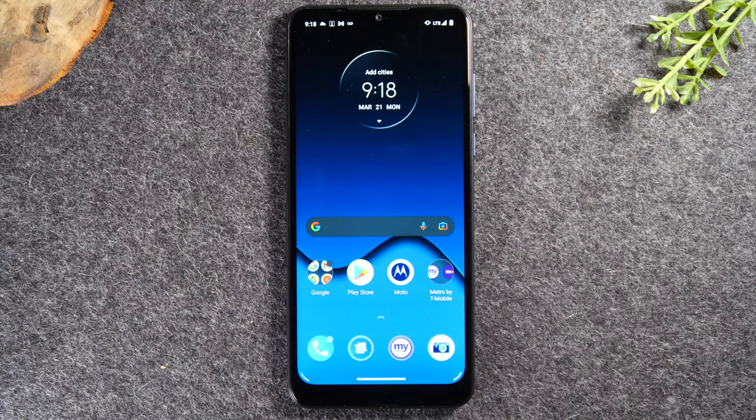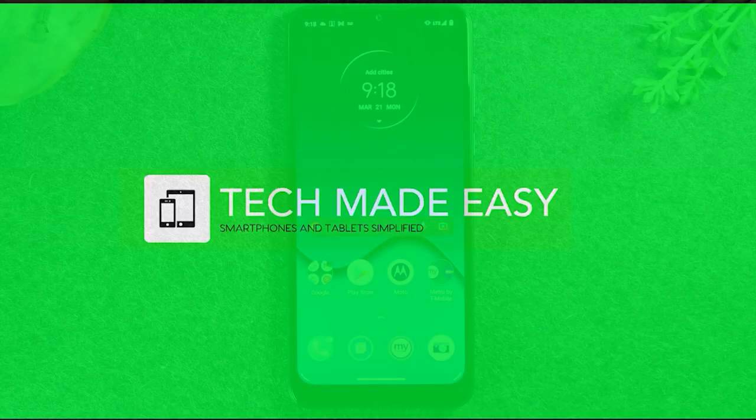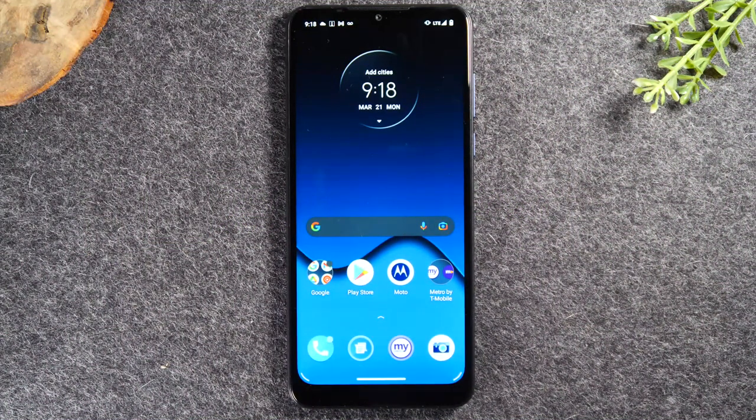In this video, we're going over how to use the Moto G Pure for beginners. Welcome back to another video. I'm your tech guide, Wayne. In the video today, I'm going to walk you through how to use the Moto G Pure for beginners. This is a full beginner's walkthrough. I'm going to go over everything from how to navigate the phone, how to answer calls, how to download applications, how to set up your email. We're going to try to touch on every single thing a new person would need to know. Let's go ahead and jump right in.